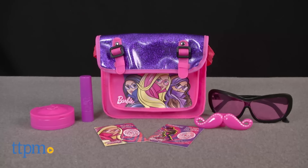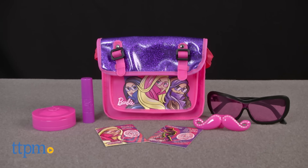Barbie is on a secret mission in her new movie, Barbie Spy Squad. Hi, I'm Laurie from TTPM. Kids can join the team with the Barbie Spy Squad Spy Tech Bag Set from Just Play. This comes with seven roleplay pieces for pretending to be just like Barbie on her spy missions.